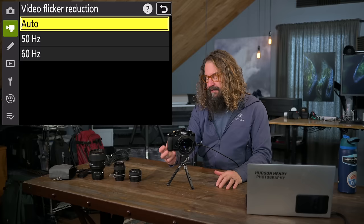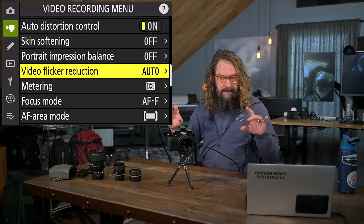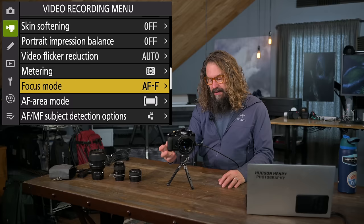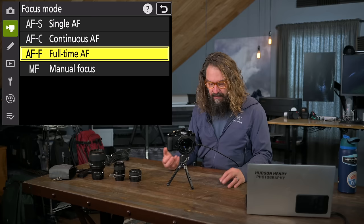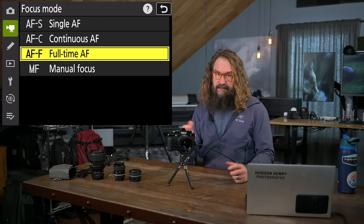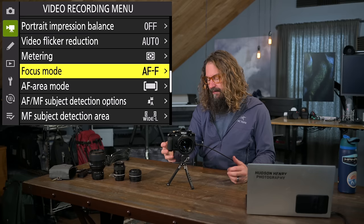Video flicker reduction has an auto mode that automatically looks for flickering lights bothersome in video and tunes itself to avoid the problem — the camera does a great job choosing. Metering: I stick with matrix. Focusing mode for video adds AFF — full-time autofocus — which constantly keeps the camera focusing without you touching a button, whatever area mode you choose. You can tell it what the subject is with different subject tracking modes. That's what I generally use with video.